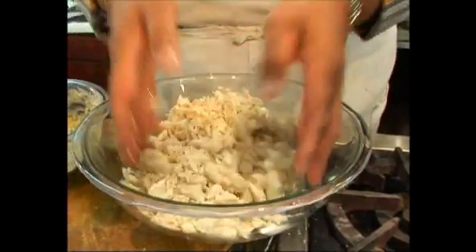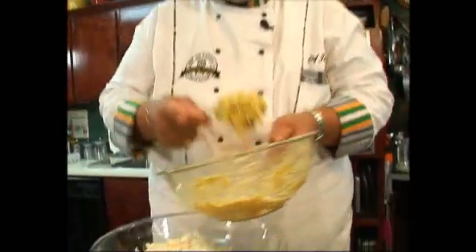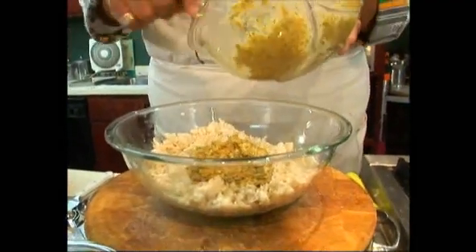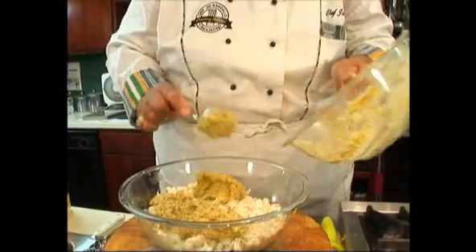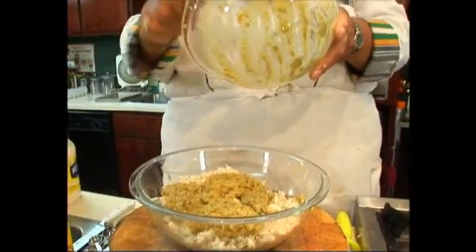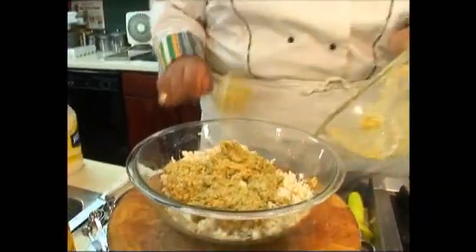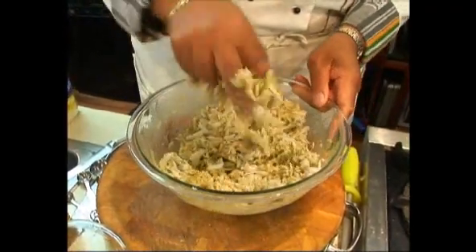Then we'll start to add our mixture. We just kind of get this in here and mix it together, but we don't want to break up those big jumbo lumps into little tiny pieces. So I don't use a spoon — I use my hand and just kind of fold it. You can see there's a whole lot more crab meat than the binder. I don't want to squeeze it and break it up; we just kind of toss it and fold it.